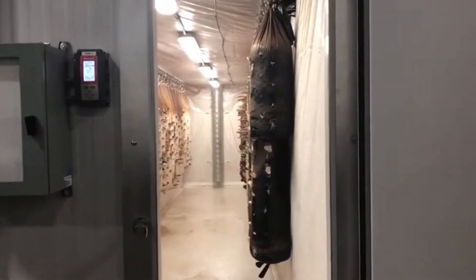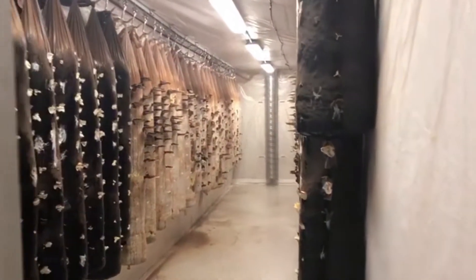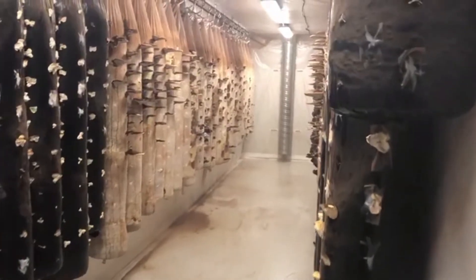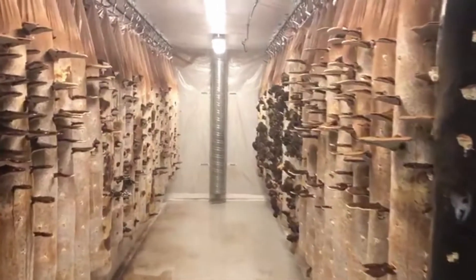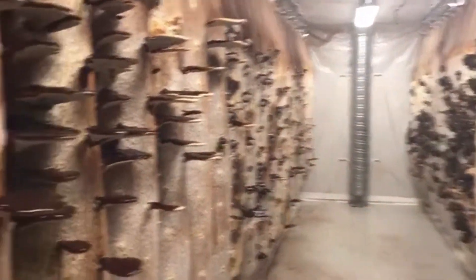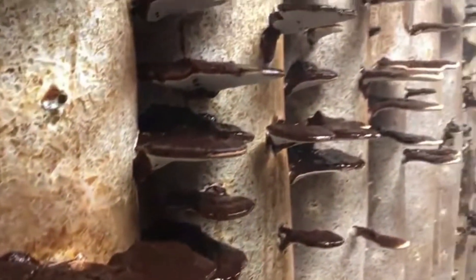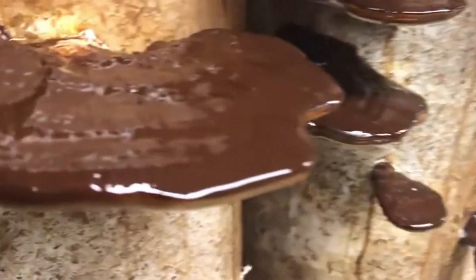Uh-oh, yes — we have reishi! We cleaned it out here today. Normally it looks like a brown sludge because they come out on this whole thing. You can smell it — whoa. We have two different species of reishi in here, and then turkey tail up front.